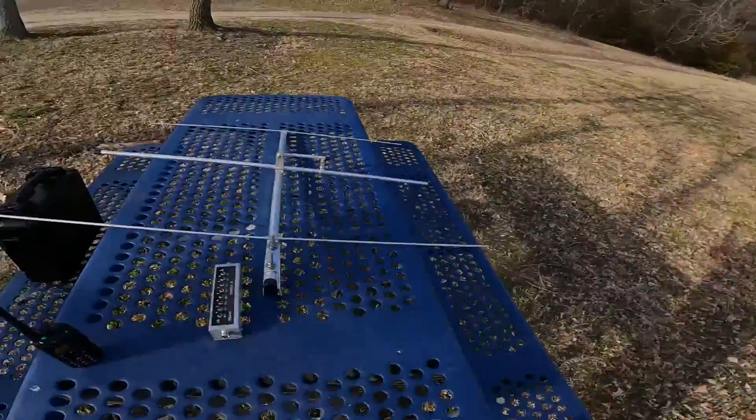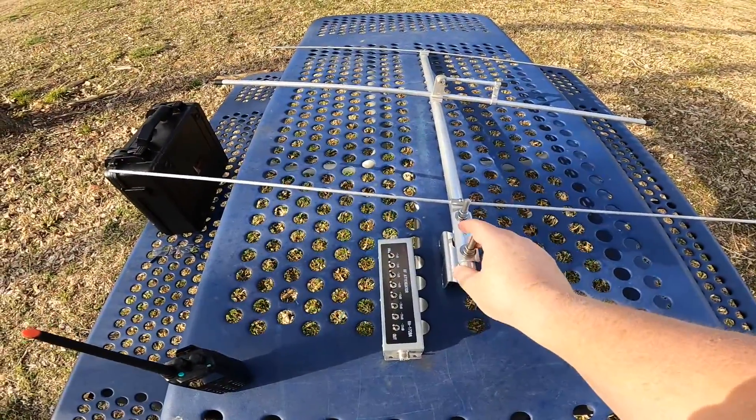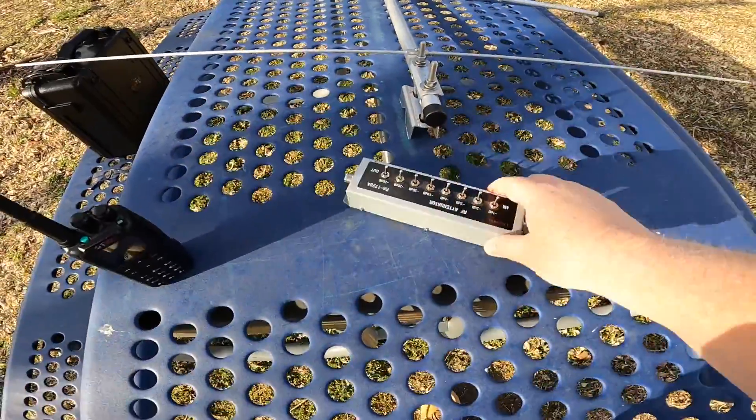Whatever your reason for needing direction finding, I just wanted to show you a quick alternative. One way to do it is with directional antennas — it's a 2 meter Yagi for 2 meter, it's a directional beam. What you do is you come out of your Yagi antenna into something like this.